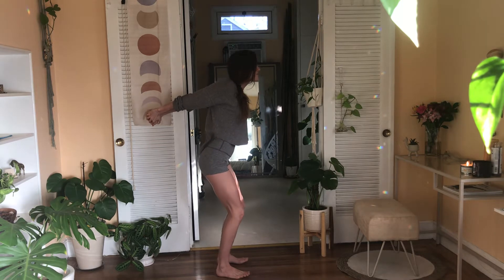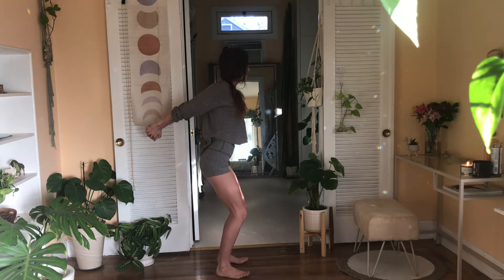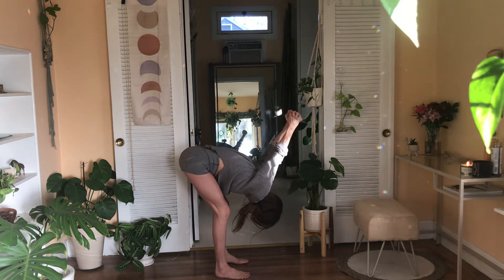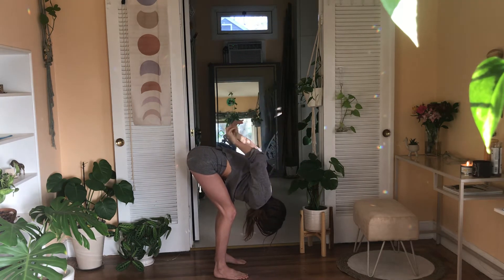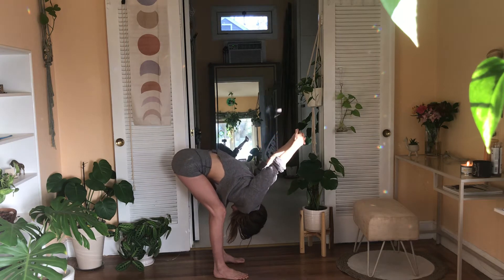Take a full breath in, reach those hands up behind you as high as you can. Stay long in the back of the neck, then exhale — heavy bend in the knees until your chest melts right on top of your thighs and your hands spill overhead. If this is not okay on your arms you can release the grip and maybe grab just your wrists, elbows, or forearms behind you. If it's okay on the arms, just stay.